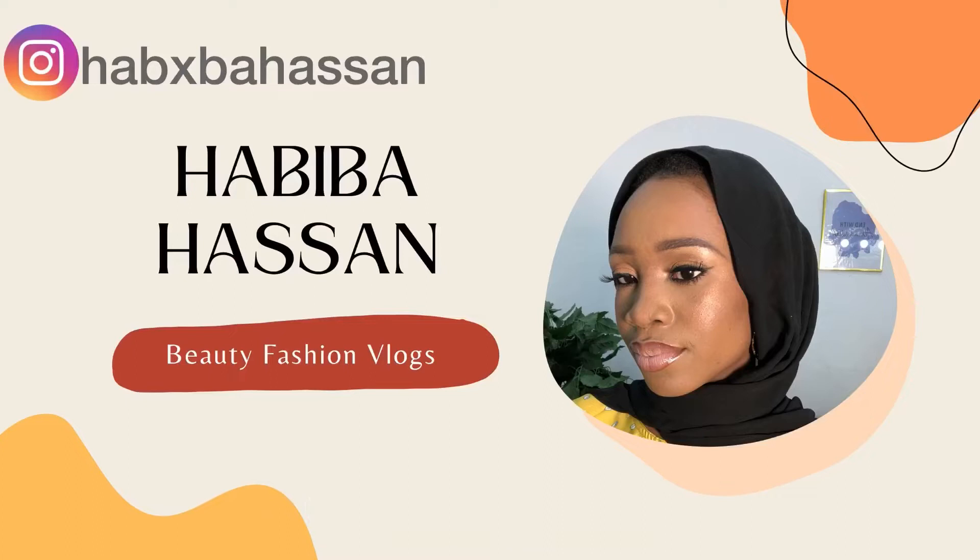Hello everyone, welcome back to my channel. My name is Habiba. If you're new here, please subscribe. In this video I'll be showing you guys a wedding guest makeup tutorial. I went to a wedding some weeks ago and got inspired to do this video. This is a full face, full glam makeup tutorial and I hope you guys enjoy.